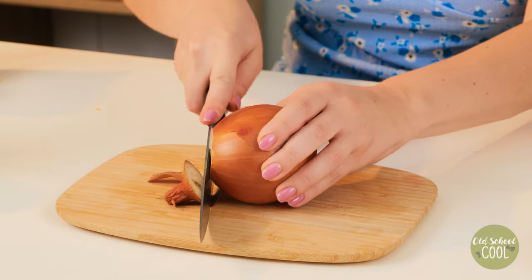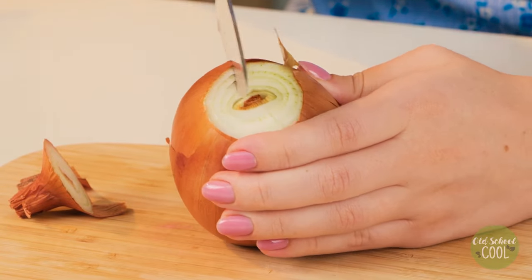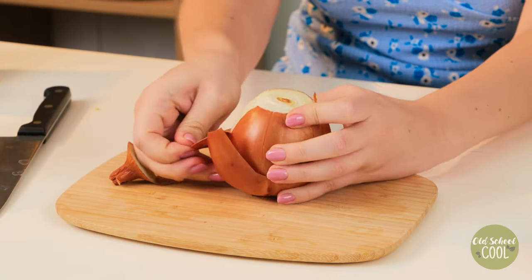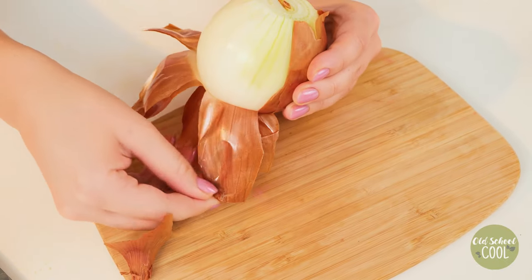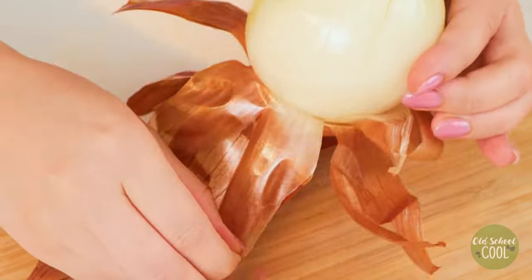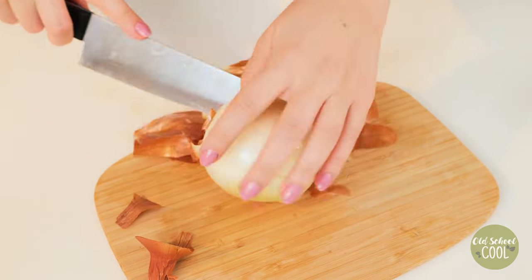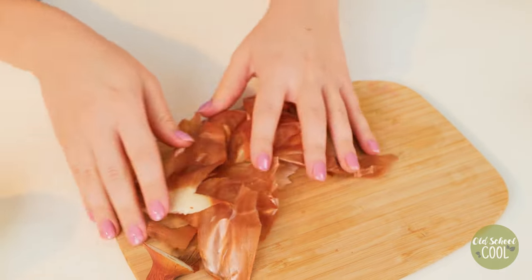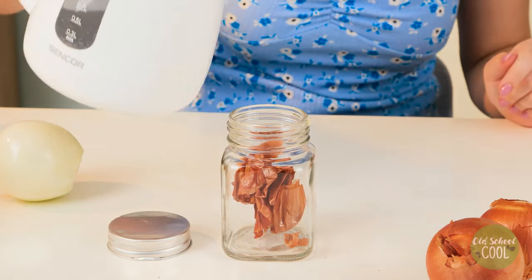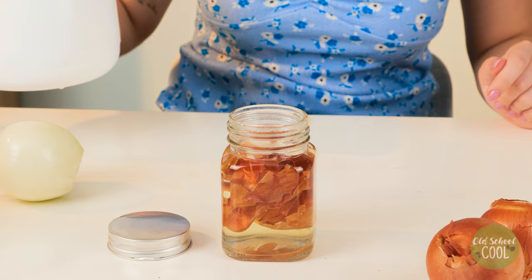Check out this liquid onion skin mix. Carefully cut and remove the outer skin from a large onion. Onion skins are rich in potassium, calcium and iron, which helps plants grow strong. This fertilizer is a great way to utilize kitchen scraps. Put the skins in a container, fill with hot water, then seal and leave for about one day.